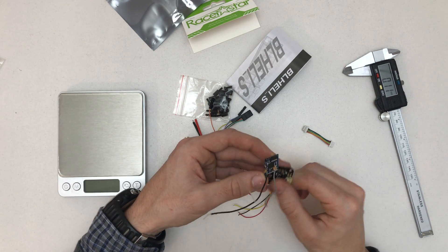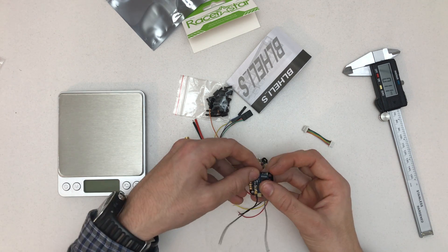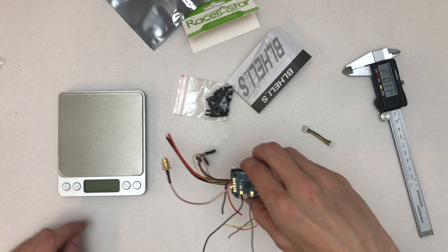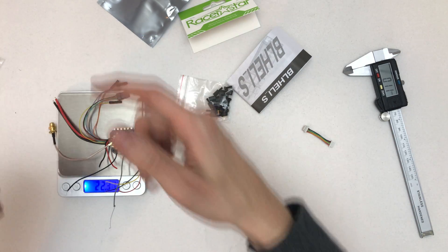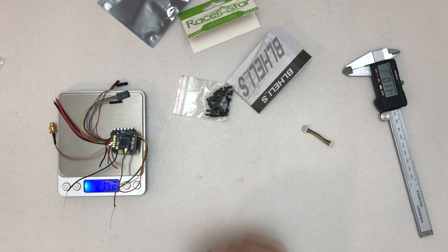So that's how I'm going to be using it — a little sandwich right there, quite a delicious one I think. Let's weigh this: that's VTX, OSD, RX, and flight controller all in one — 21.52 grams. That is really not bad.